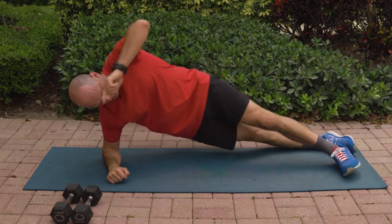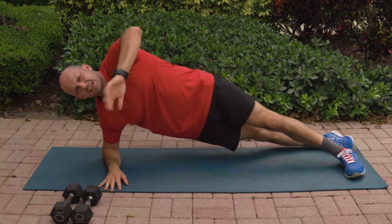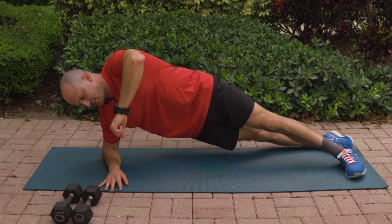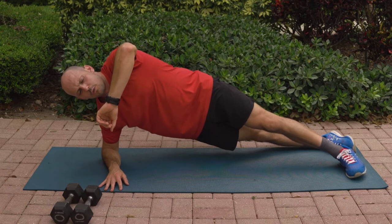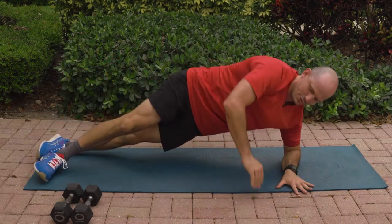We're going to go to our side plank variation. Take your top leg, stagger it in front of your bottom leg, and lift up from here. If this movement is too challenging for you, you can go back down to your knees. Going for ten more seconds, then we'll switch over to the opposite side. Switch right over to the other side and begin as soon as you get there.